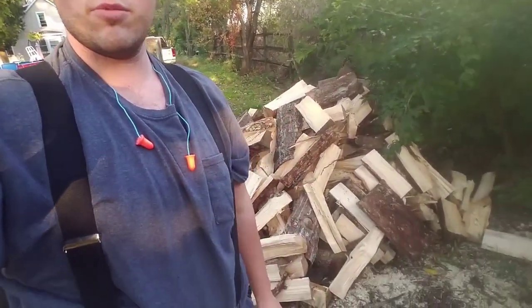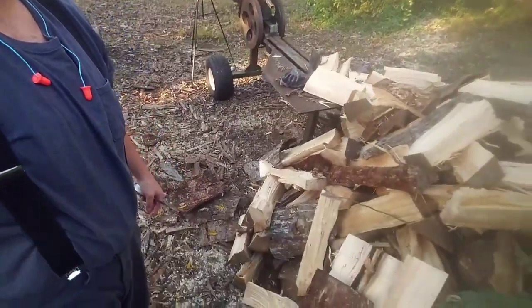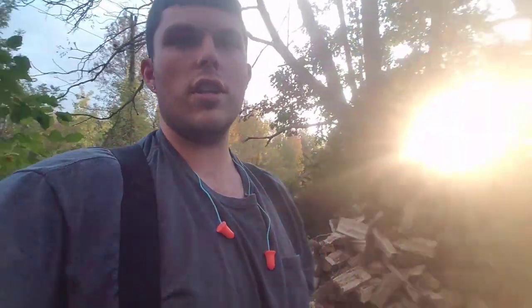Alright guys, part two. You saw in the last video I split up all this softwood right here. We're going to get it stacked — in the last video we determined I have 23 minutes into splitting this — so we're going to stack it and see what we got. This will tell us exactly how much split wood will be produced.